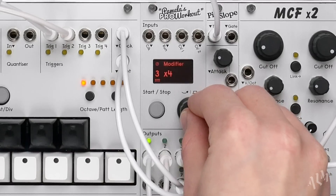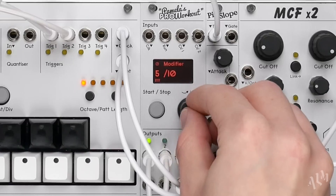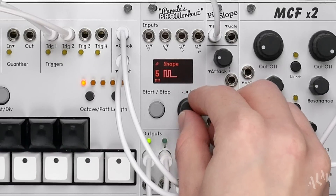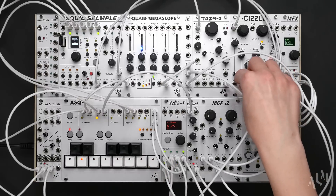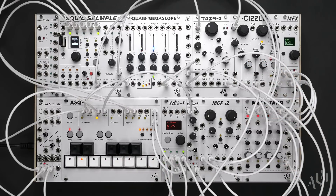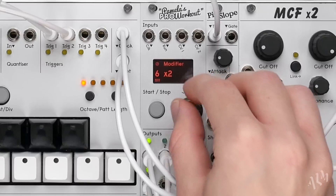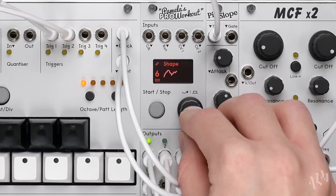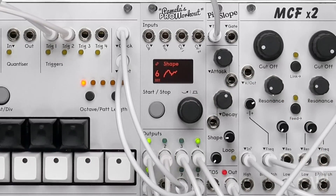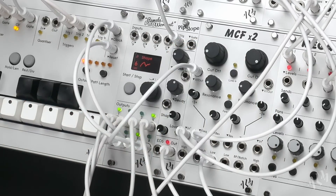Finally, we'll return to PAM and add a bit of modulation to our voices. Let's set up output 5 as a slow triangle wave LFO. We'll patch it to sweep the phase distortion algorithm of the Sizzle, adding smooth harmonic changes to the chords. We'll then set up output 6 as a smooth random modulation source to add subtle variation to the brightness of the bass voice. Let's patch the output to the second cutoff frequency CV input of the MCF x2 and reduce the level on the PAM.